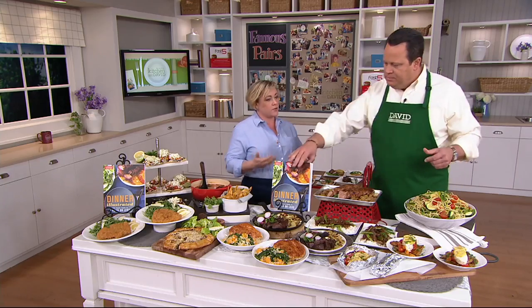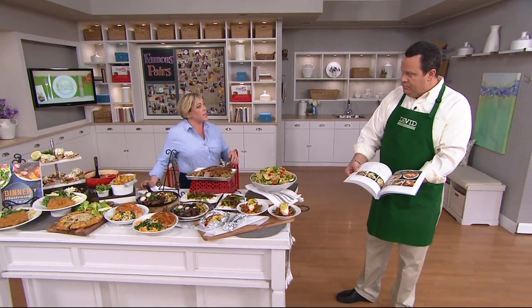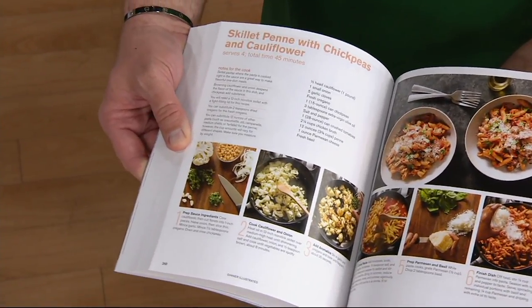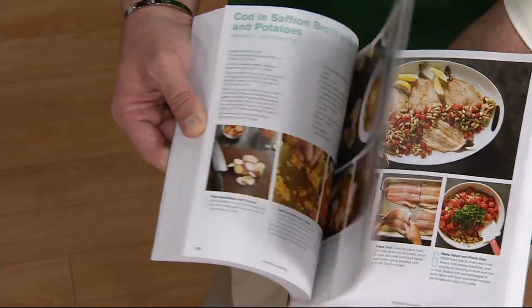What I like about this book is we're introducing new flavors that you see in every supermarket. Supermarkets are different today — there's a lot more available. We explain how to use those flavors in an easy way. How about skillet penne with chickpeas and cauliflower? All the different kinds of things you're making — and step-by-step photos. Every single recipe has not only a completed photo, but step-by-step photographs.